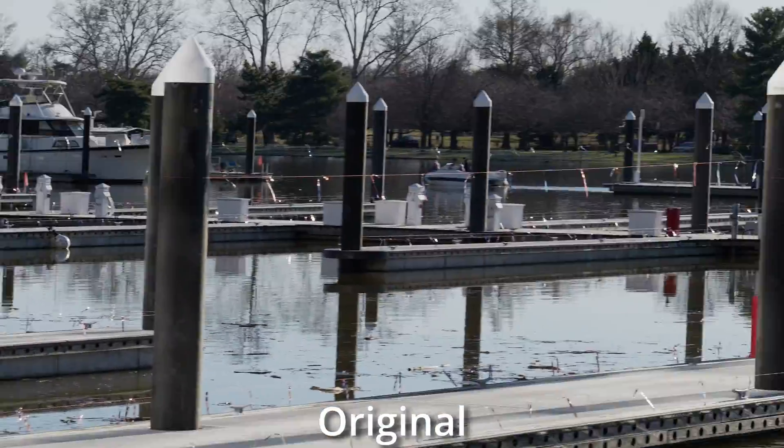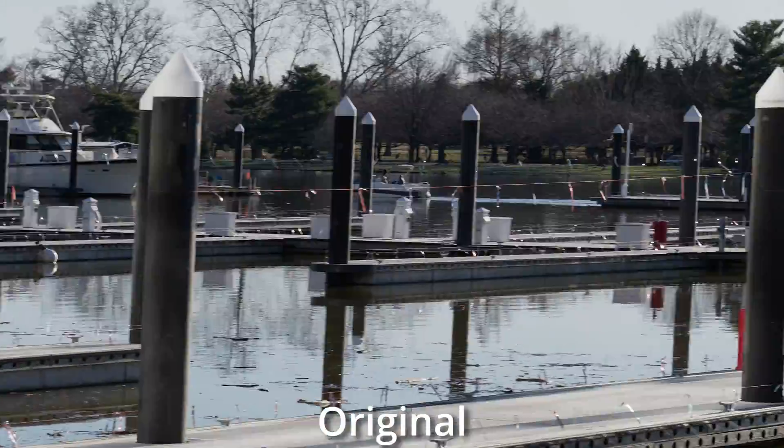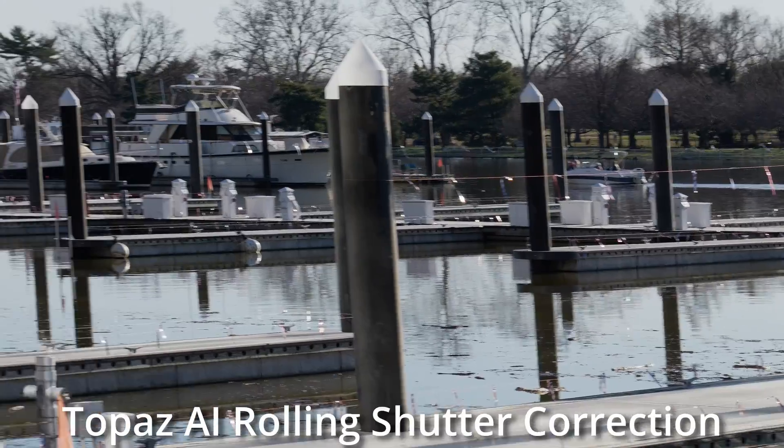Now we're taking a look at rolling shutter. This problem can be pretty bad in cameras, and as you see here, everything is jello when I pan back and forth quickly with everything zoomed in. Let's see how Topaz fixes it — and Topaz doesn't fix it. This is an epic fail right here.